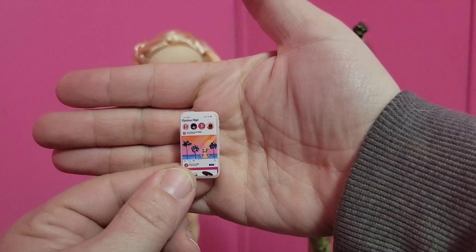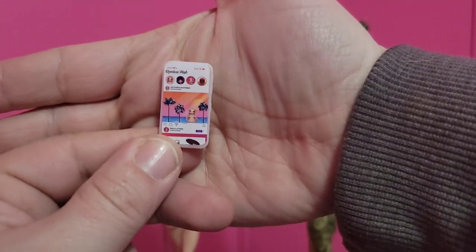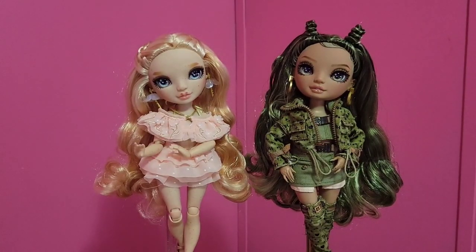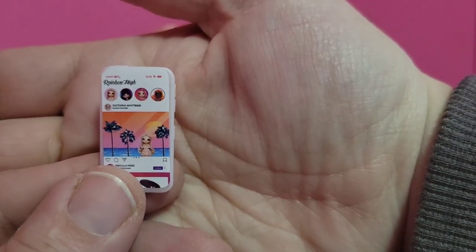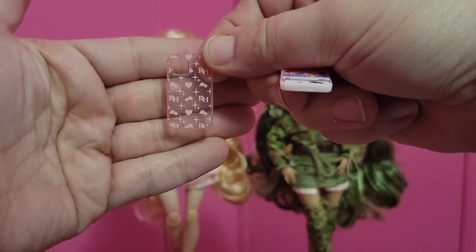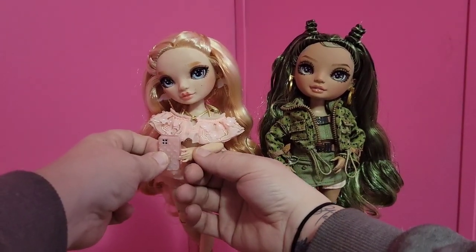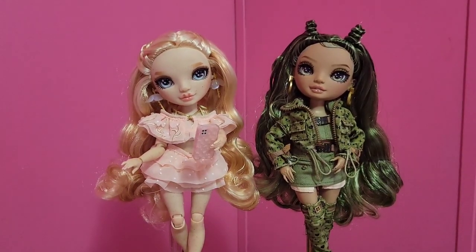We do have the Rainbow High Instagram up on her cell phone. That is her name up on the screen and that's her picture, and then underneath that is Priscilla — she's one of the new Rainbow High dolls as well. Up on the top we can see Victoria, the denim girl — that must be Priscilla — and the orange girl whose name I don't know. We also get this clear Rainbow High phone case. What I like about these is all of the dolls can actually hold their phones like they're looking at it — you could even make it look like she's taking a selfie. She could be a selfie queen.